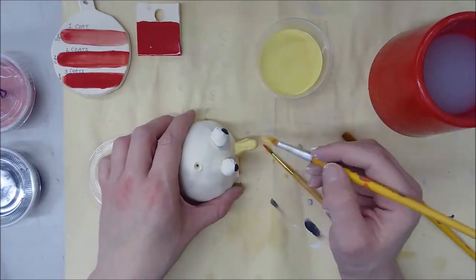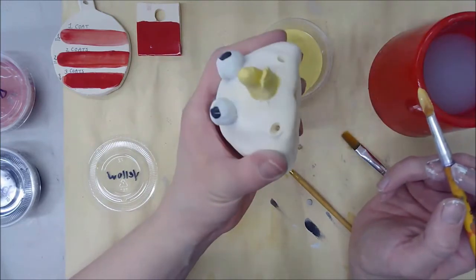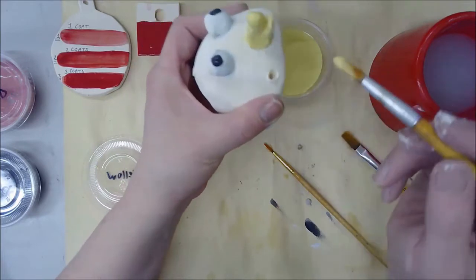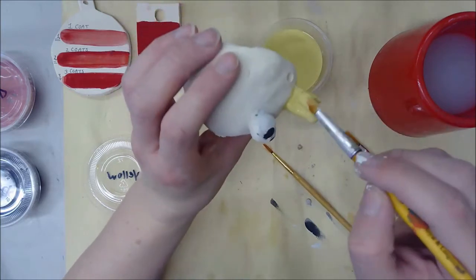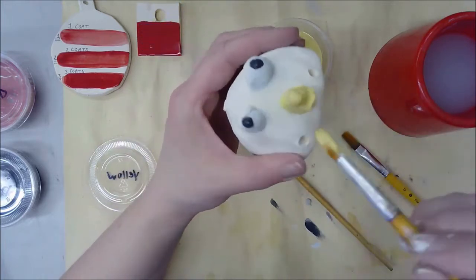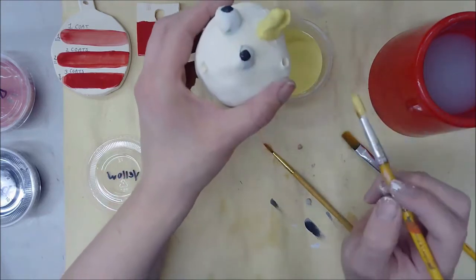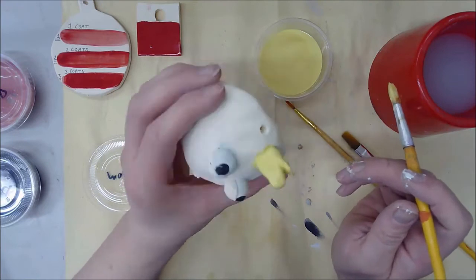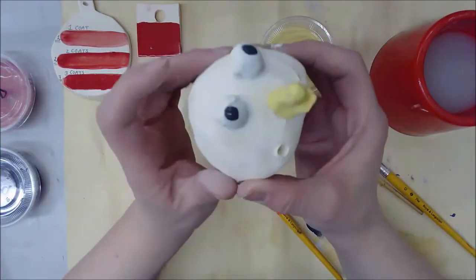I could leave it on the table to paint, but the problem is I can't see underneath or see what spots I may have missed. Holding it carefully over the table — so if it drops it lands on the table, not the floor — and looking at it from multiple angles is a great way to make sure you're not missing any spots. This is my second coat; the first coat dried fast, and the second will take a bit longer.